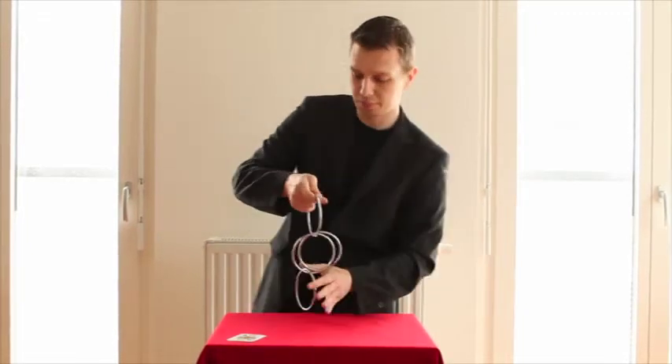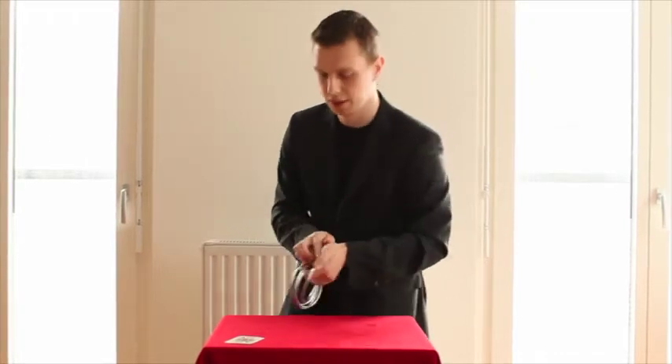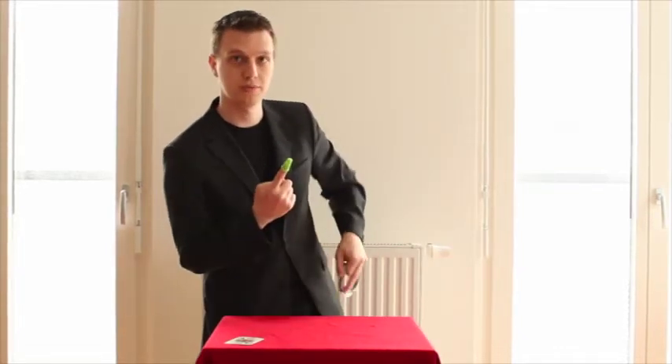But what does it all help you if you can link the rings and nothing else? But if you watch closely you can also have them just produce a thimble.